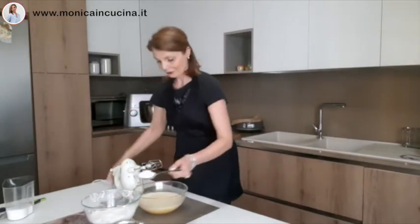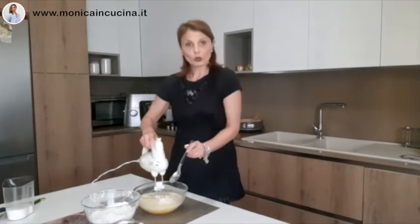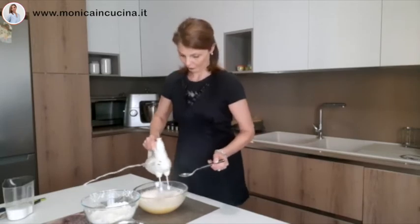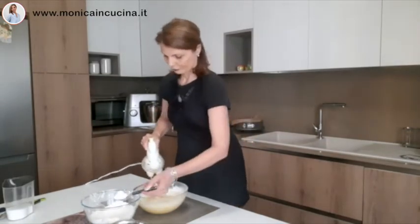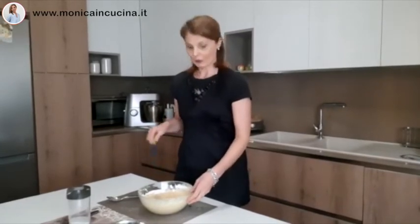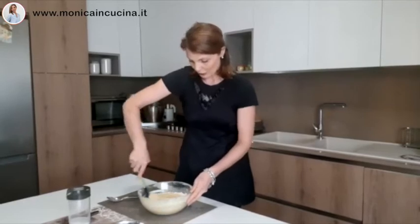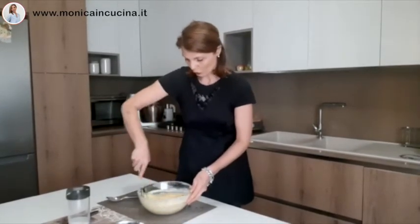I've added a little flour and am using the electric mixer. Now that I've added all the flour, with a spatula I'll make movements from the bottom upward — I've set aside the mixer and will now do these movements slowly so as not to deflate the mixture.